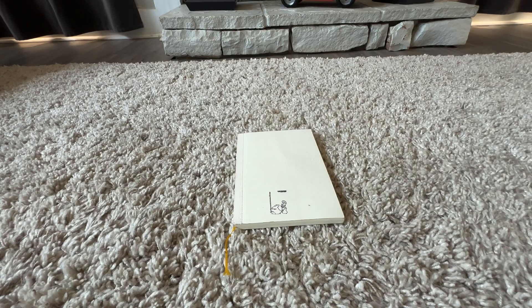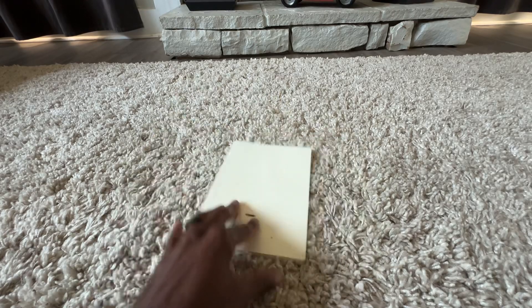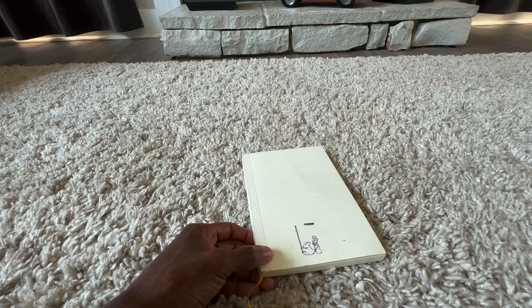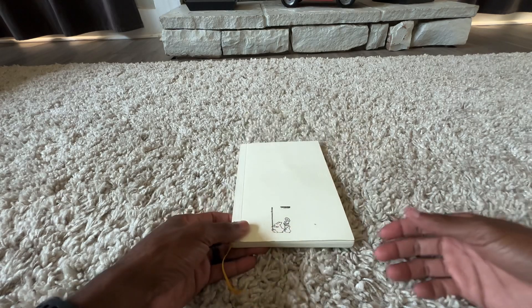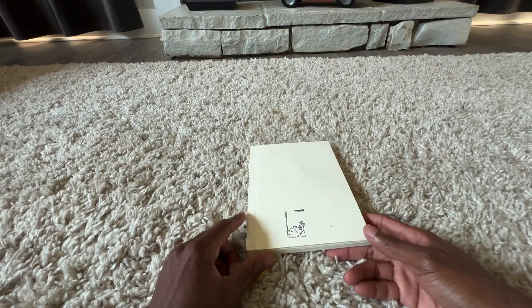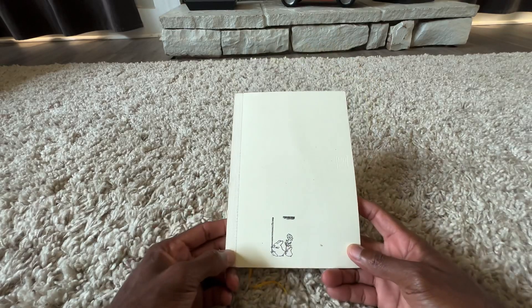Good morning, good afternoon, good night — I'm behind the camera again and it's a really good feeling to be at home filming again. I haven't filmed a serious video about being at home in a while, since around COVID, a couple years ago. But today I got my Midori notebook.